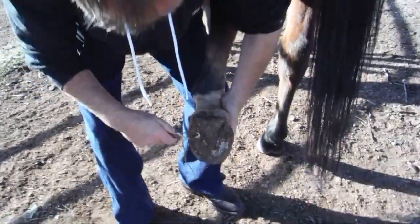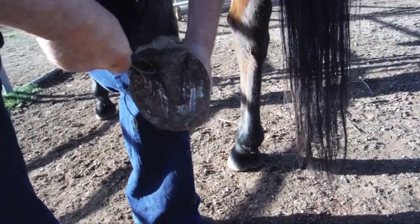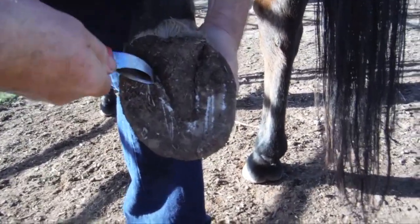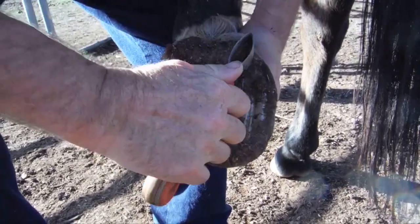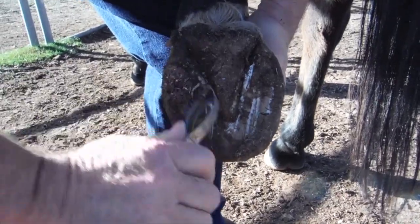Just scrape it with the blade part, just clean it out. Don't be scared, turn it over the other way. It's alright, just get it cleaned out. Scrape it down with the cutting edge. That's it. Just scrape all the mud off it, that's all.